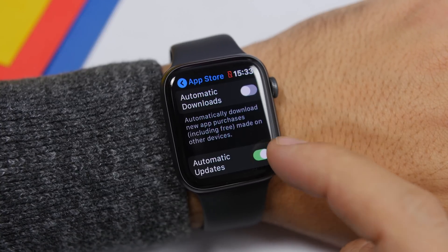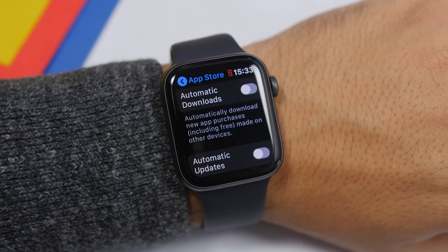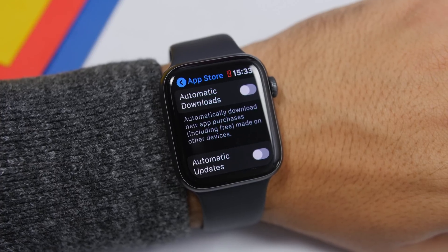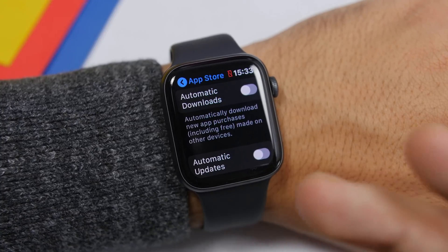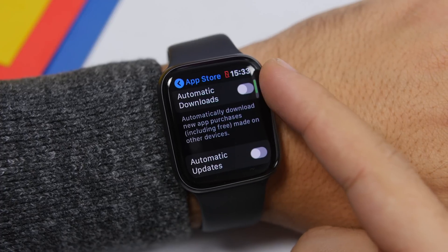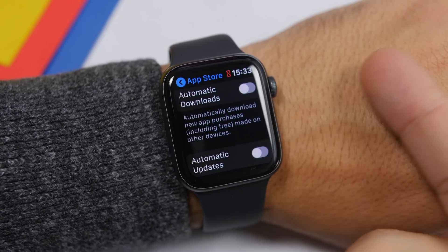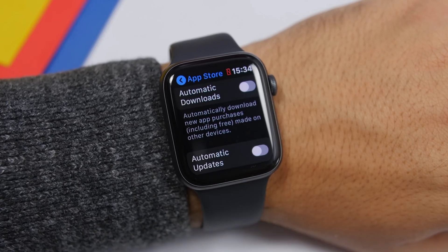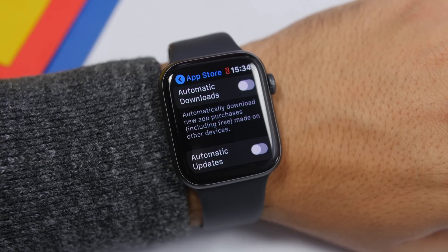Under the App Store section of the Settings app, there are a few settings you should change: Automatic Downloads and Automatic Updates. I suggest you turn these off. Sometimes you might be low on battery or performing other tasks and you don't want apps being downloaded in the background automatically. Turn these off from the App Store section and then update or install apps manually through your iPhone when needed, so they don't drain your battery further.